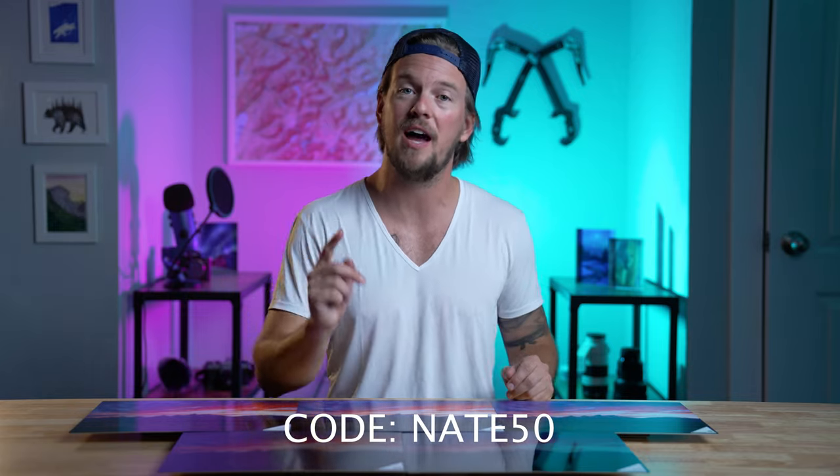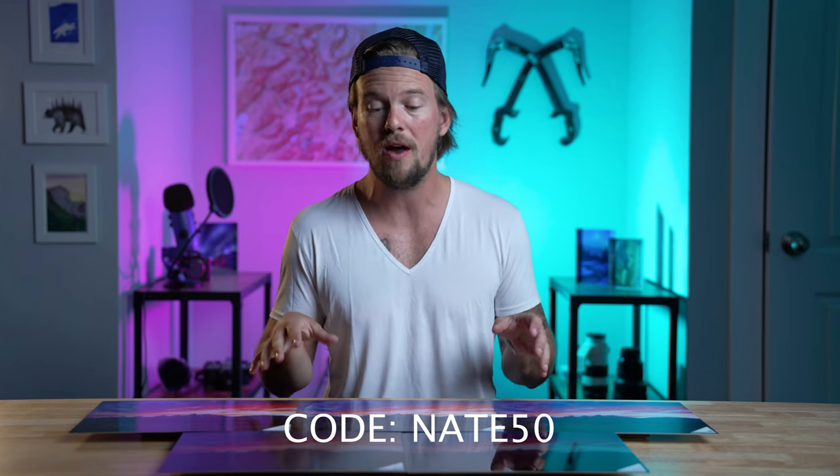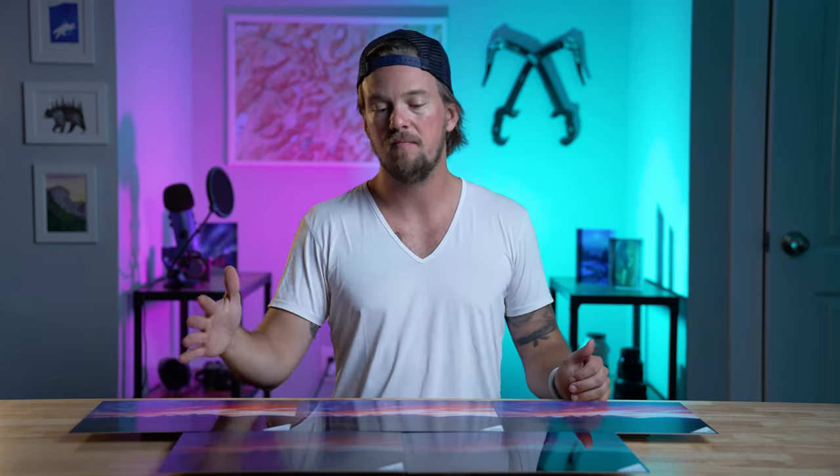The cool thing is all five of these prints in front of me are printed on metal, but with different surface finishes. This is from Bay Photo — you might be familiar with them. They actually sell a metal sample pack where you can get five photos printed with all different finishes, so you can see which one looks best in whatever room. They've given me a 50% off discount code that I'm able to share with you — that's in the description below. If you have a photo you're thinking about printing and you're a little nervous about spending $400 on a big beautiful print, this is an awesome way to go.